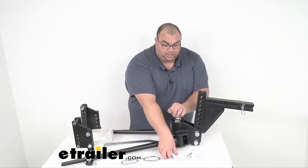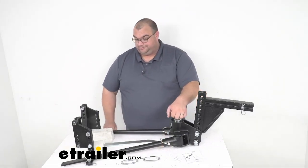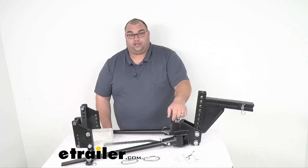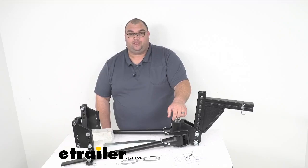It's also going to come with a nice set of instructions so you can get this set up. Well, that's going to do it for our look today at the Blue Ox Track Pro weight distribution with sway control, 11-hole shank. I'm Steven with eTrailer.com. Thank you for joining me.